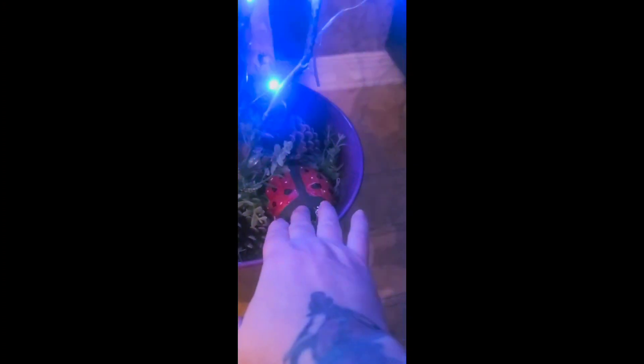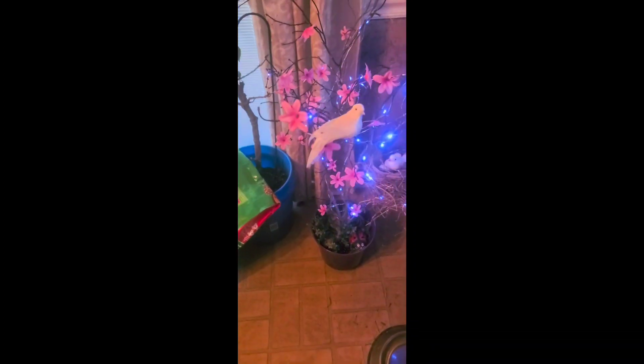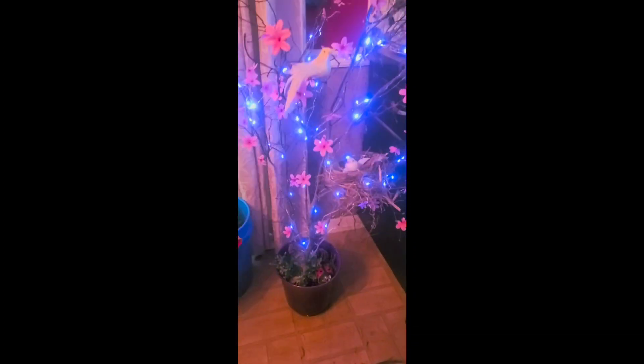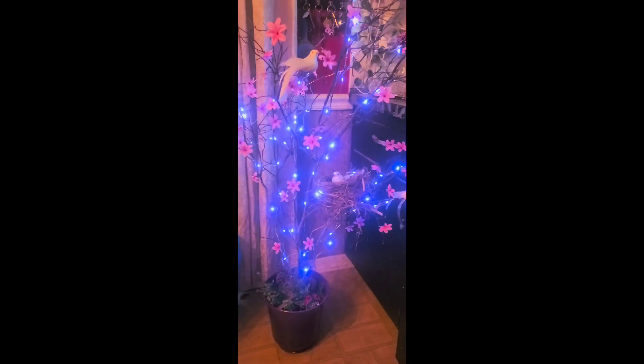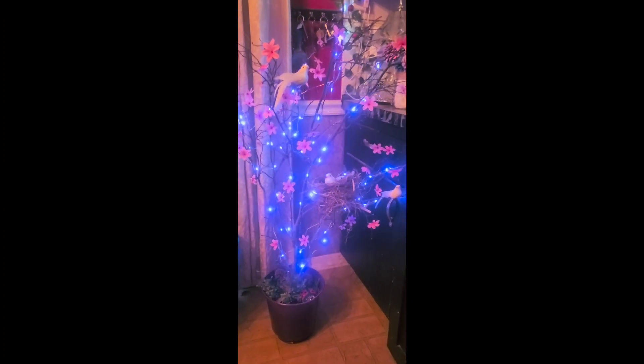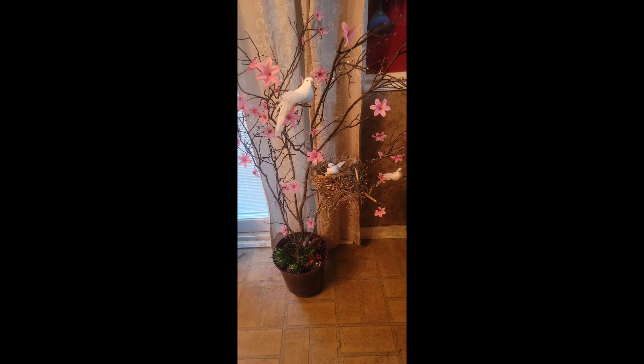I only used two packs of fairy lights that I bought off Amazon. In the bottom I have my rock that I did, which is in this video. And then I had the battery packs underneath the moss. Please like and subscribe and stay tuned for the next video. Thank you very much for watching. God bless and have a wonderful day, and happy crafting, my friends.